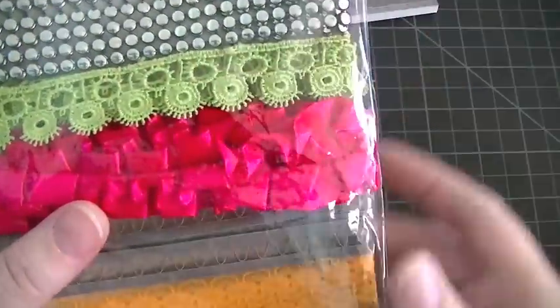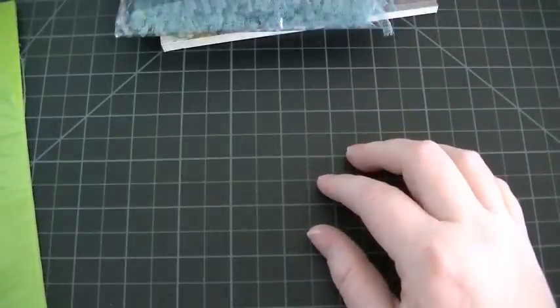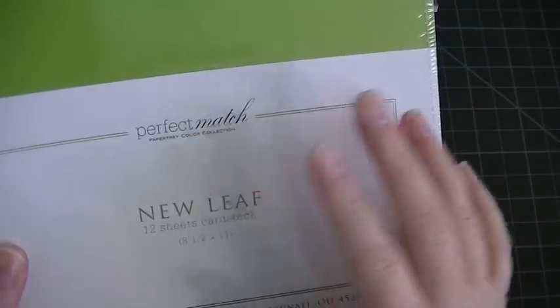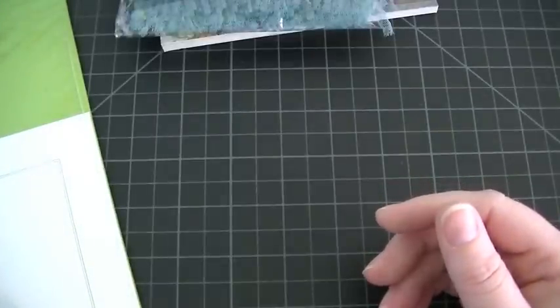I used this green trim from Webster's Pages. I used my chalk inks again. I used white cardstock and also this green cardstock from Papertrey Ink — it's called New Leaf. I love their cardstock because it's thick and really good quality.